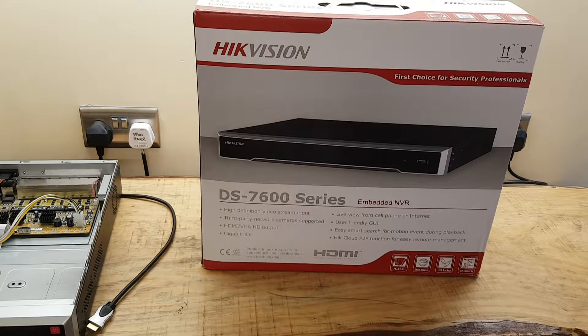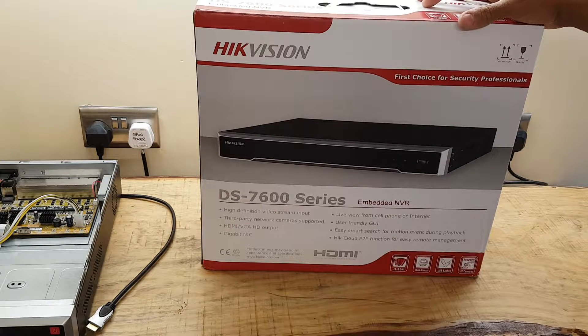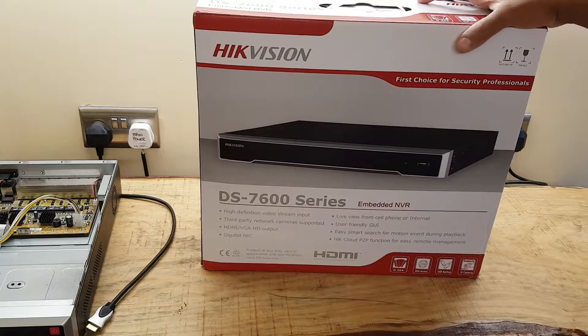Today we're unboxing the DS7600 series. This is a 7608NI-I2/8P.